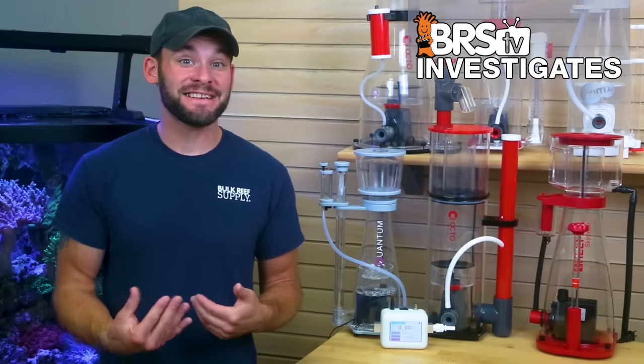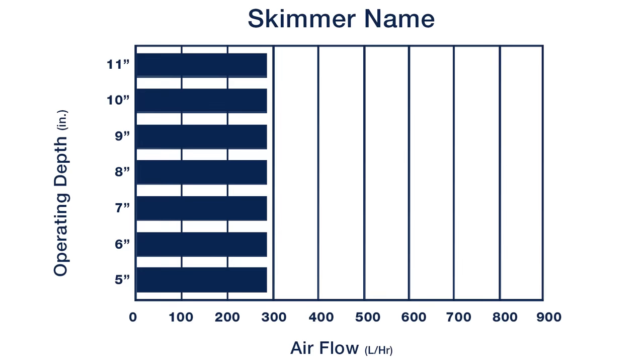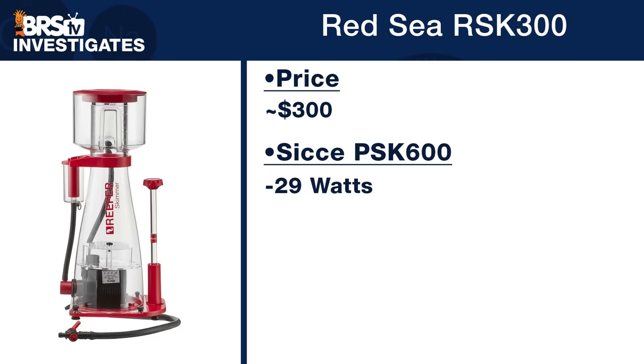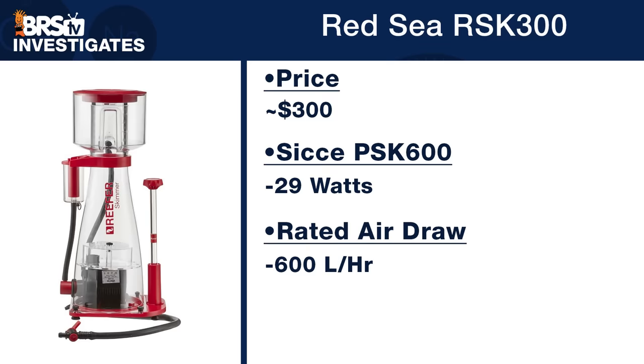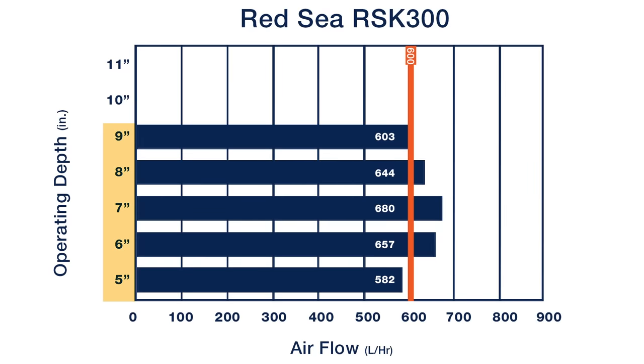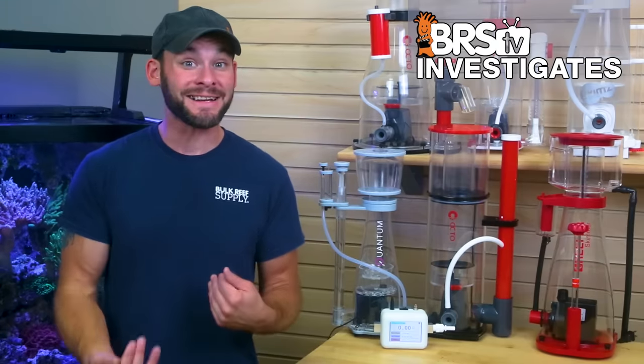We'll show a graph of how each skimmer performed at each operating depth from five inches and beyond with notable call outs. Starting with the Red Sea RSK300 at $300, which utilizes a Siche PSK600 pump tested at an average wattage of 29 watts, rated for 600 liters per hour air draw, and a recommended operating depth of six to eight inches. We see pretty stable performance from five to nine inches, with air draw ranging from 582 liters per hour at the low end to 680 at the high end, with the most air draw right at the recommended seven-inch sweet spot. At 10 to 11 inches the skimmer overflowed into the collection cup, making it unusable at those depths.